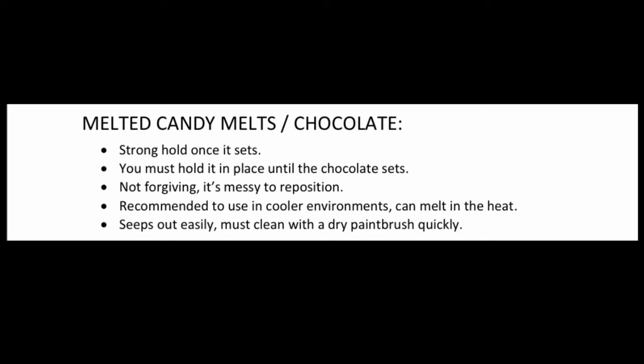Method number four is using melted candy melts or chocolate to adhere decorations to your cakes. This method is really good, however it is not forgiving - it creates a mess and you can't really reposition it once it's on without ruining the cake. But it has a fantastic hold because once that chocolate sets and solidifies it's really going to hold that decoration. However, I really only do chocolate in the cooler months - if it's warm out the chocolate may melt and decorations will start drooping, which happened to me before.